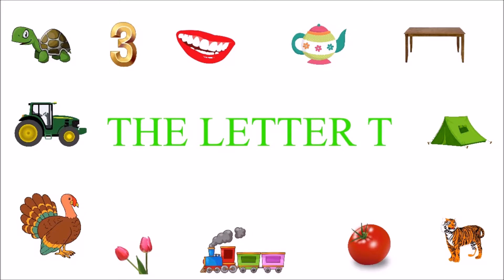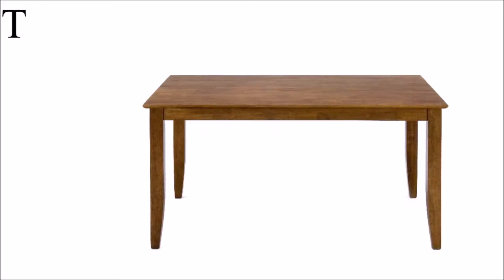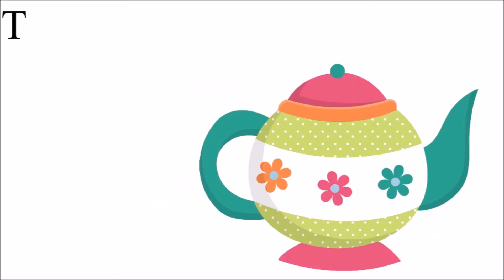The letter T. Please remember to hit that subscribe button. T for turtle — T-U-R-T-L-E, turtle. T for table — T-A-B-L-E, table.